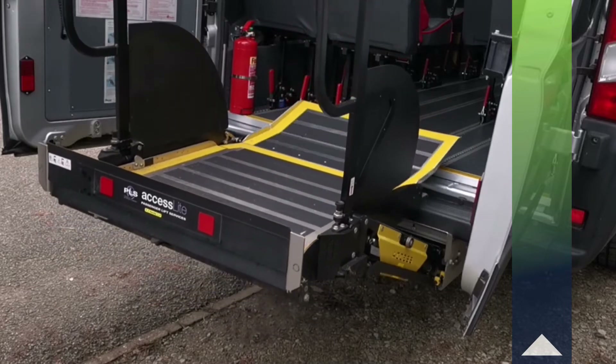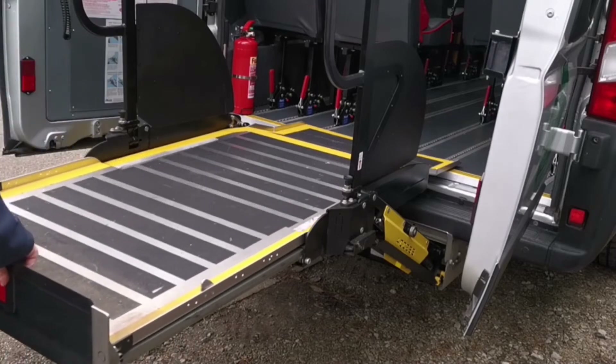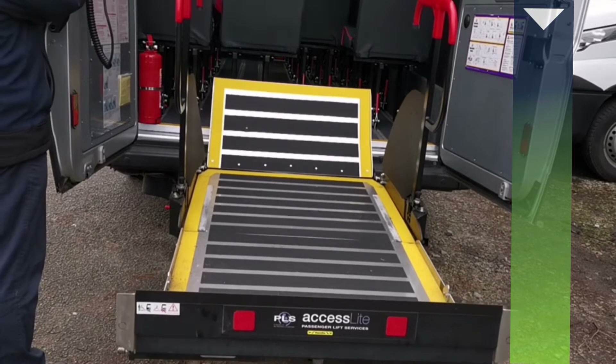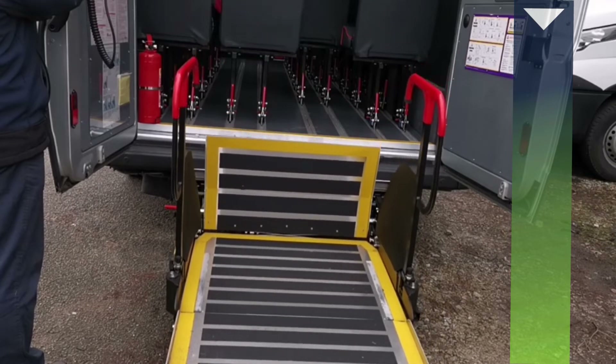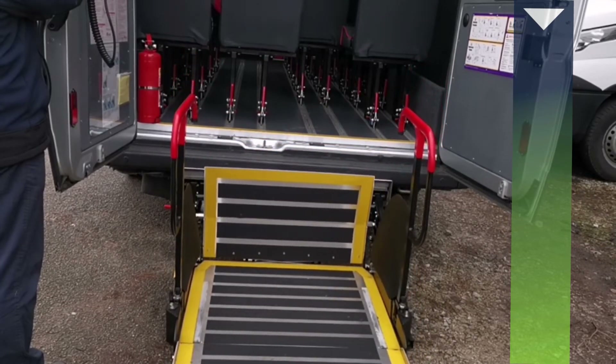Continue to press up until you've reached this height, then extend the lift platform by pulling it towards you. Now that the platform is extended, press the down button. With the platform fully lowered, it's now time to onboard your wheelchair user.